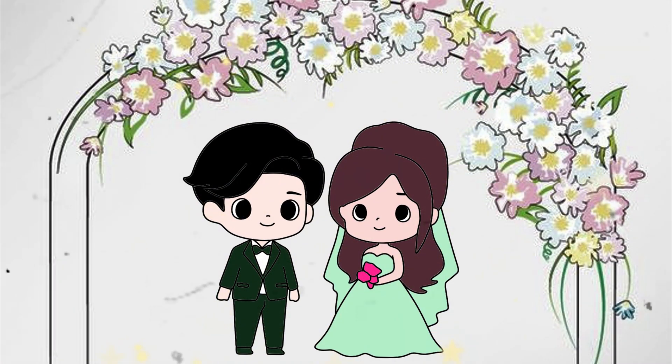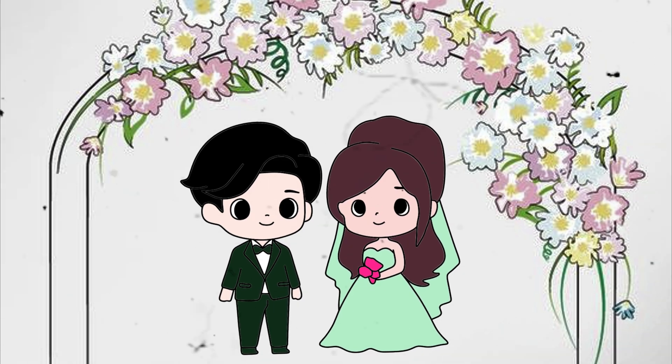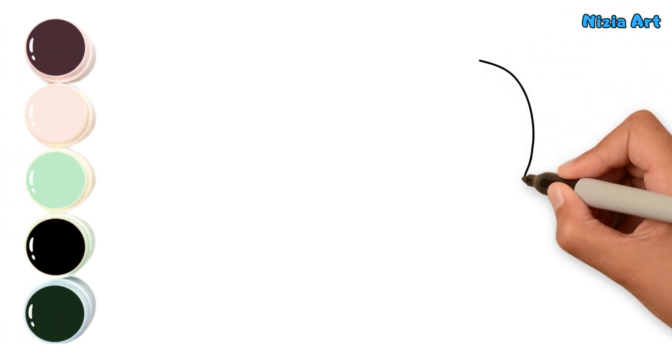Today I am going to draw a cute bride and groom. Let's draw and color together. First, I am drawing the bride.